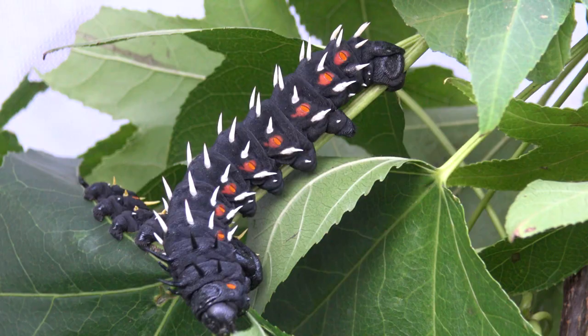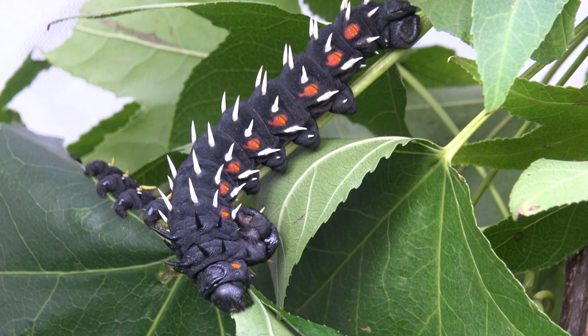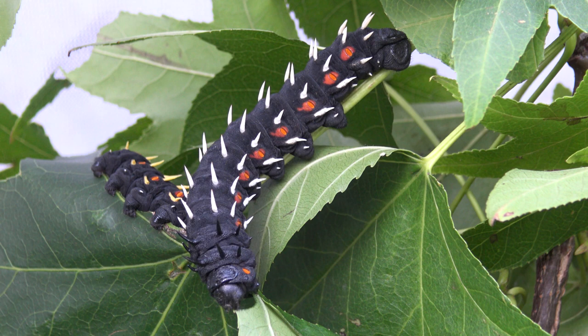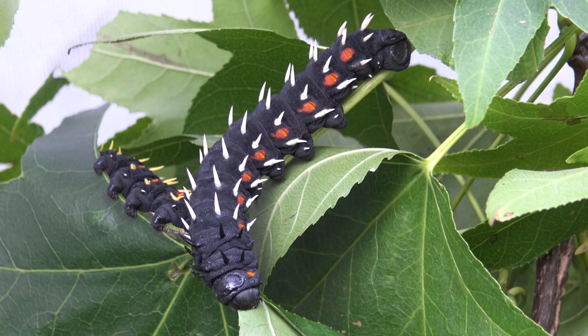This species is reported in Ivory Coast, Burkina Faso, Ghana, Togo, Cameroon, Gabon, the Democratic Republic of Congo, Malawi, Tanzania, Rwanda, Burundi, Uganda, Zambia, Zimbabwe, South Africa, Swaziland and possibly even more countries in tropical Africa.